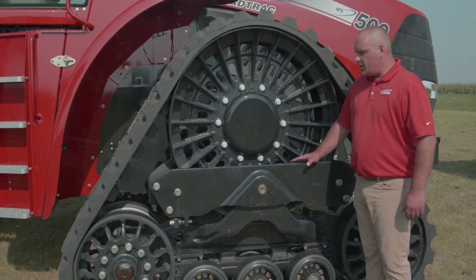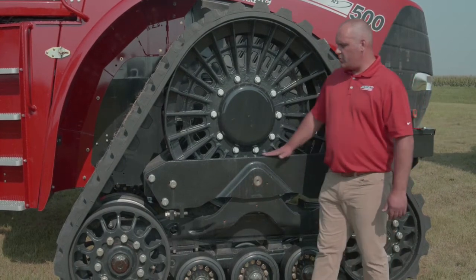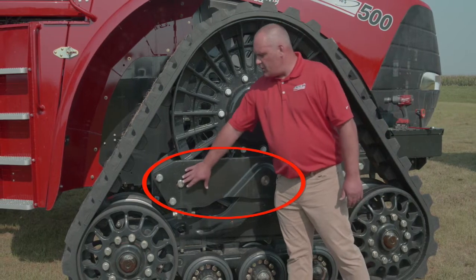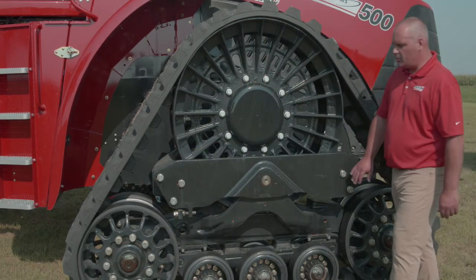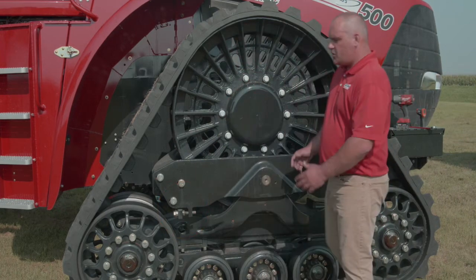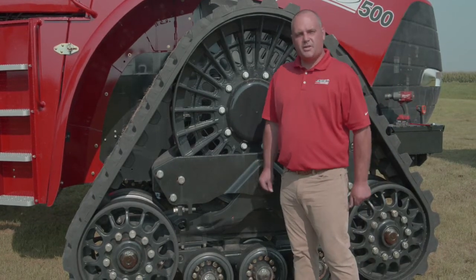When we start talking track alignment, we talk about some other system components, one of which is what we refer to as a yoke plate. The yoke plate is secured and retained by six bolts — three on the rear and three on the front — and an adjustment bolt. These are what we're going to be using when we've determined that we need to align the tracks.